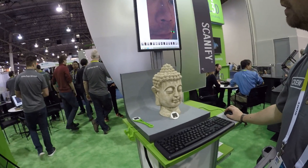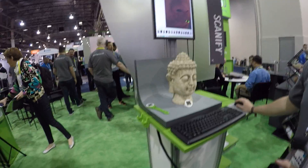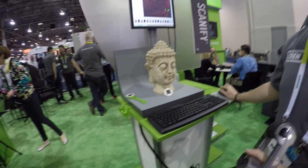What about the resolution — the accuracy? It's 300 microns accuracy. So this is not ideal for scanning engineering parts or anything like that.